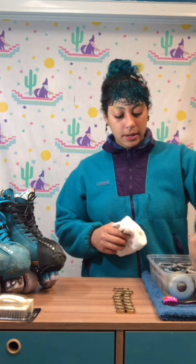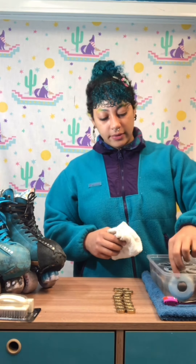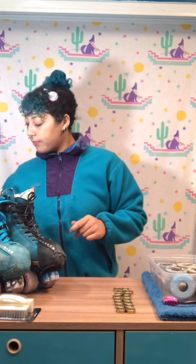I'm gonna go ahead and flip these wheels. I went ahead and added a little more hot water because it was getting a little cool, and a little more soap. I'm just using normal dish soap.